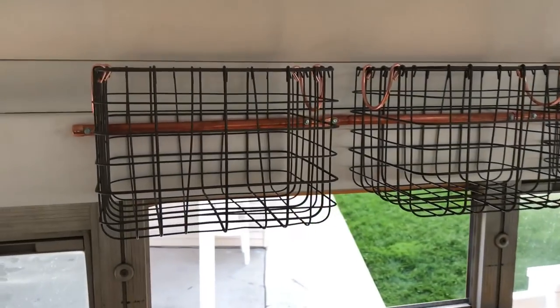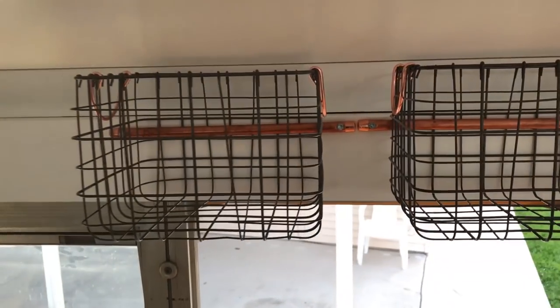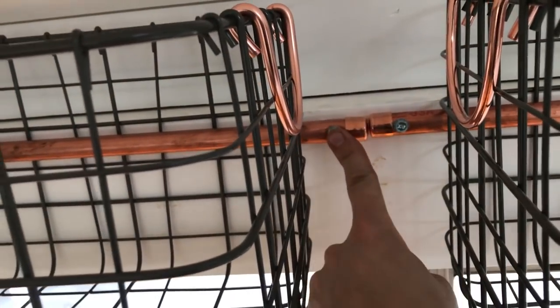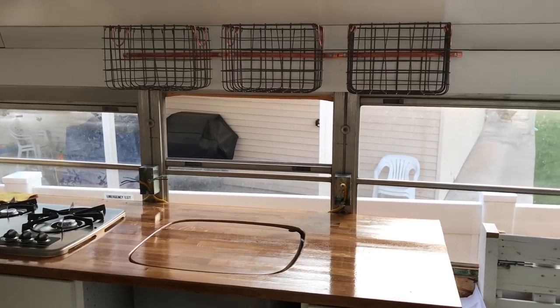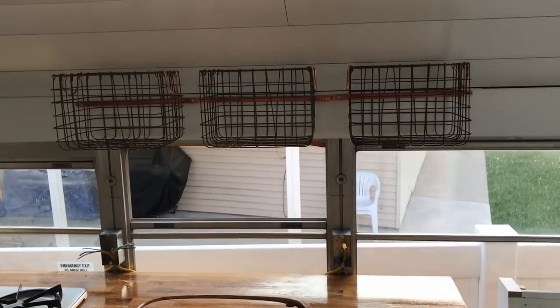So we bought these baskets at Target. We liked them because we're doing a lot of copper accents and they have the copper handles, so they'll go well with all the other copper accents. They're pretty sturdy. What I did is I took copper piping, drilled a self-tapping screw through each end, put a cap on each end, ran it through the basket, and then screwed it into the running one-by-ones we have running up and down the whole side of the bus. These will be fruit baskets, soap, detergent - all that kind of stuff because it's right above the sink.